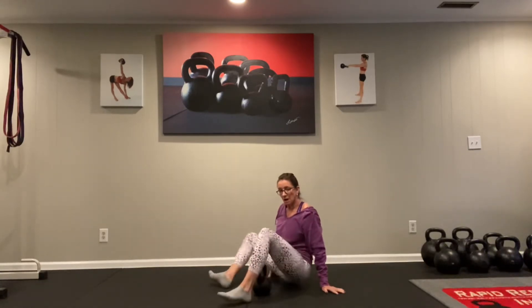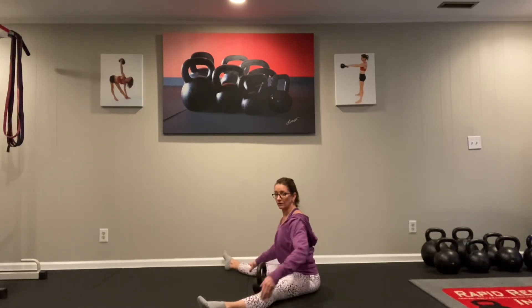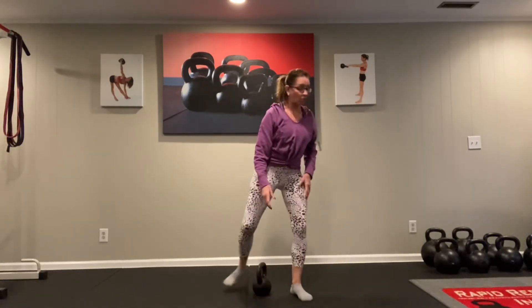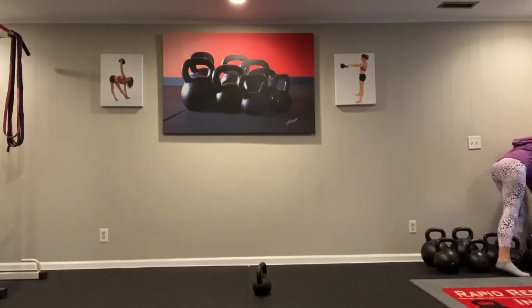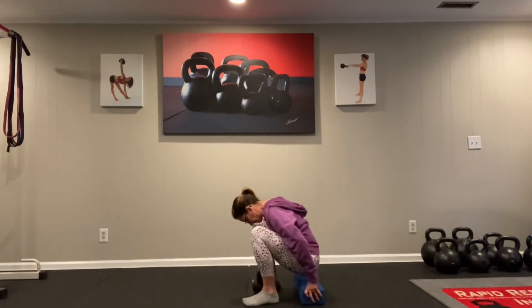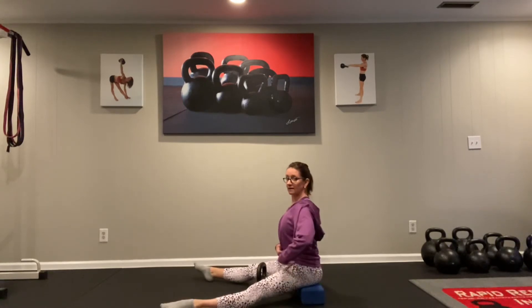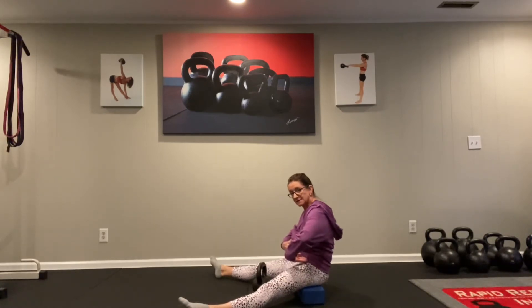If you're having trouble maintaining this upright position with your back, you can elevate your hips. What I mean by that is you can take a weight plate or a yoga block depending on the height that you need. If I put these yoga blocks together and sit just on the edge of those, it elevates my hips higher than my legs, creating a better ability to stay upright.